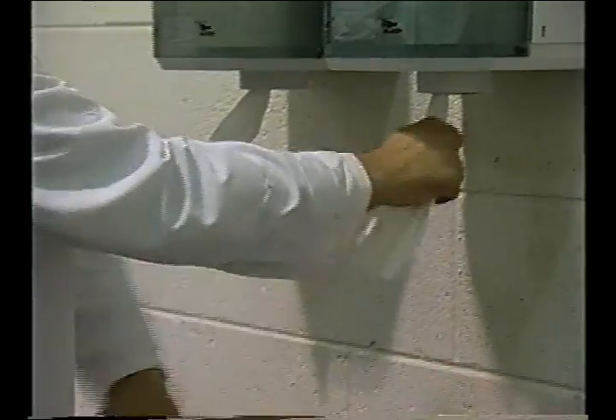Many microorganisms can be removed by friction alone. Soaped and scrubbed hands should be rinsed under clean, warm, running water and then dried with a clean, disposable towel.